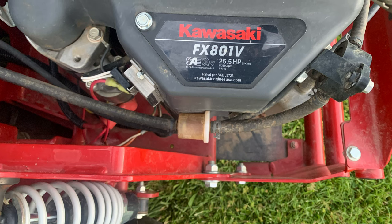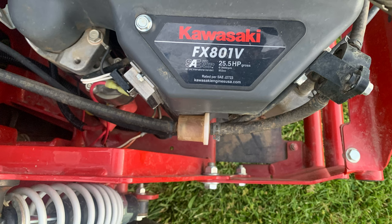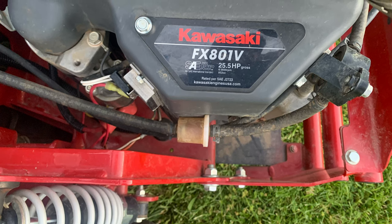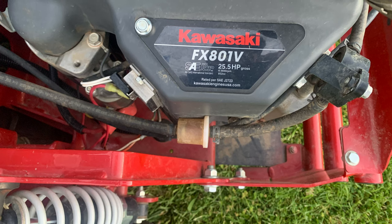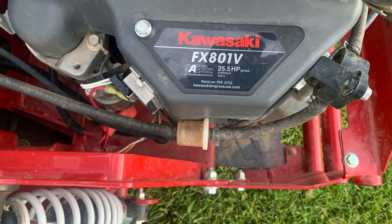I don't know exactly what's going on with that, but obviously when you compare these to the bigger ones, the tires are considerably smaller, and it seems like it makes a big difference.